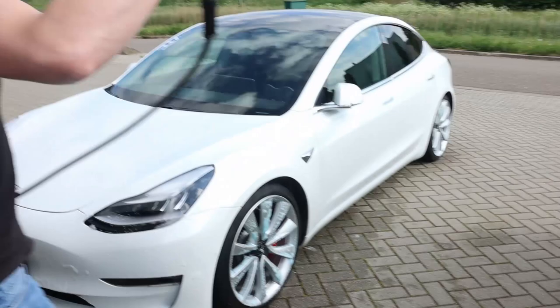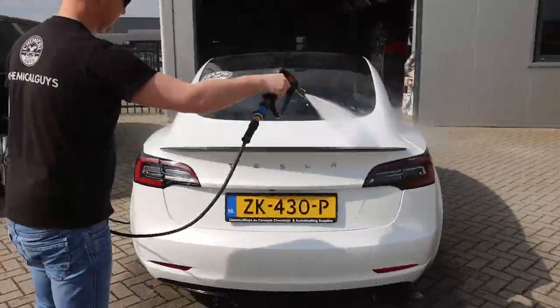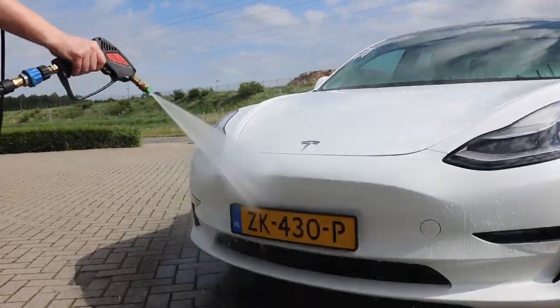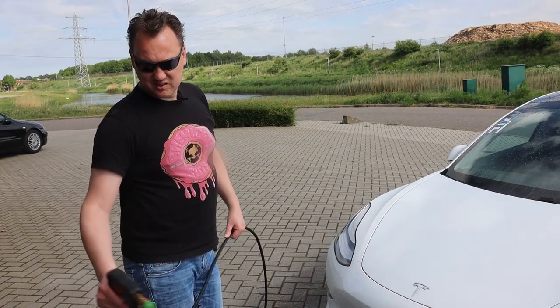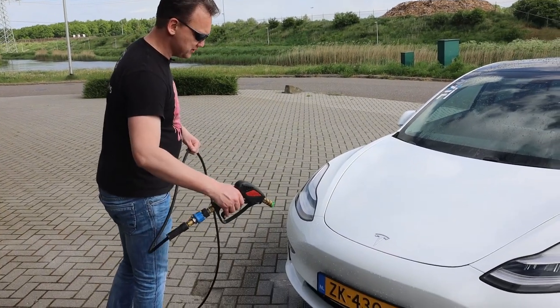Let's rinse off the last pieces of suds and then we're going to start drying. Make sure you're going to use a minimum of about 30 to 40 centimeters of distance from your paint, PPF, or vinyl wrap, because otherwise you can damage it. This high-pressure washer can easily produce between 130 and 160 bar, which can create paint damage or vinyl wrap damage, and it's expensive to reinstall and fix. So make sure you keep 30 to 40 centimeters of distance minimum.